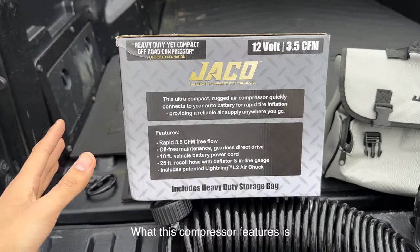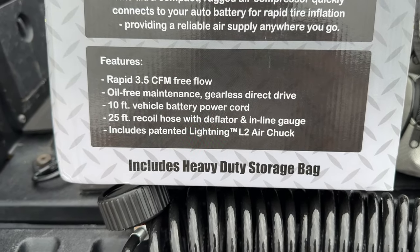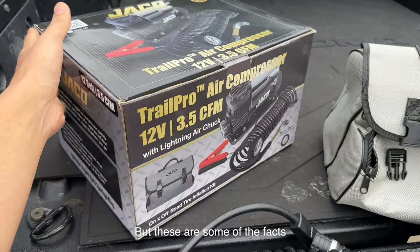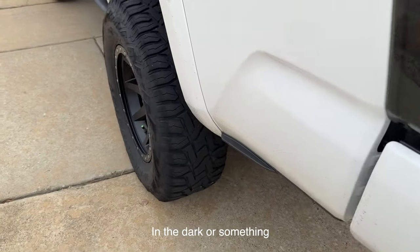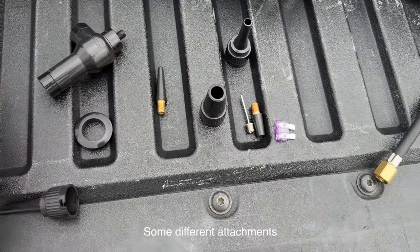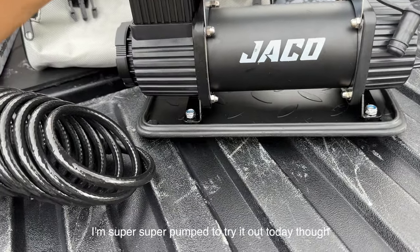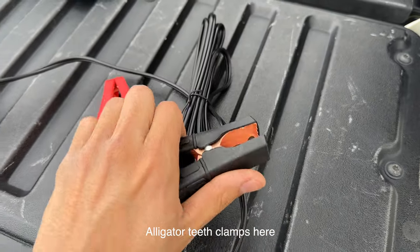What this compressor features: rapid 3.5 CFM free flow, oil-free, maintenance-free, gearless direct drive, 10-foot vehicle battery power cord, and a 20-foot recoil hose with deflator and inline gauge. The gauge is super cool — it's glow in the dark, so if you're airing up at night you can still see it. They also provide different attachments. Let me get everything connected onto the compressor — we're going to test it out on the wheels today and see the functionality and capability.